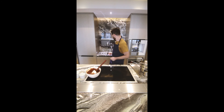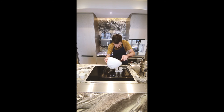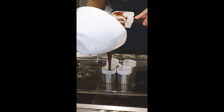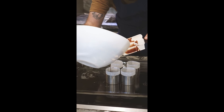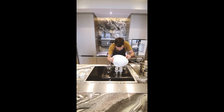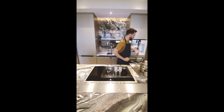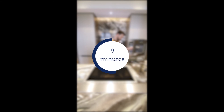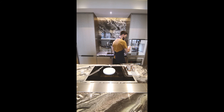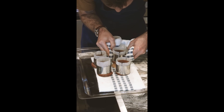So now I'm just gonna pour it into the mold — not exactly to the top, slightly lower. And you cut. Now we're gonna put it in the oven for about nine to ten minutes at 180 degrees.